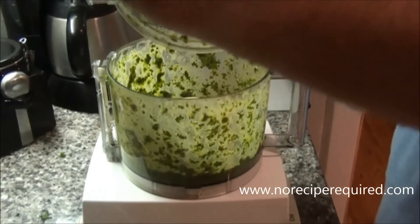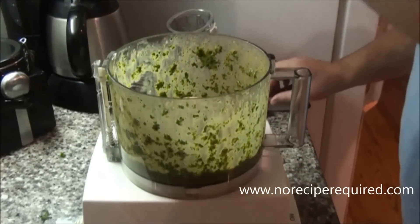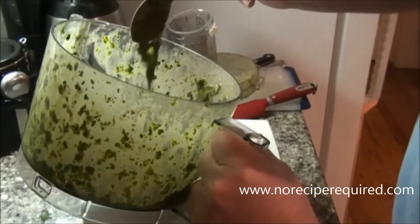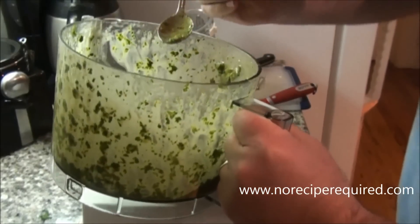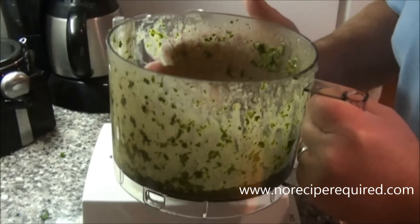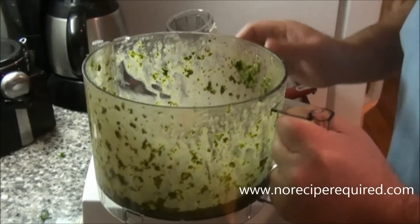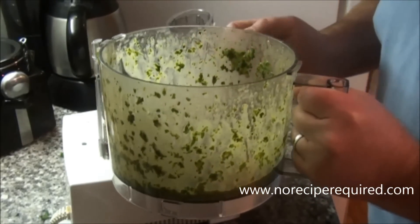You may have to come in and scrape down the sides a couple of times to make sure it's all pushed down into the blades. What you're looking for is a pretty loose consistency. You're going to get that vibrant green color. Give it a little taste — you should get that freshness from the herbs, tanginess from the vinegar, and obviously the bite from the garlic. This is going to be great for our ribeye steaks.